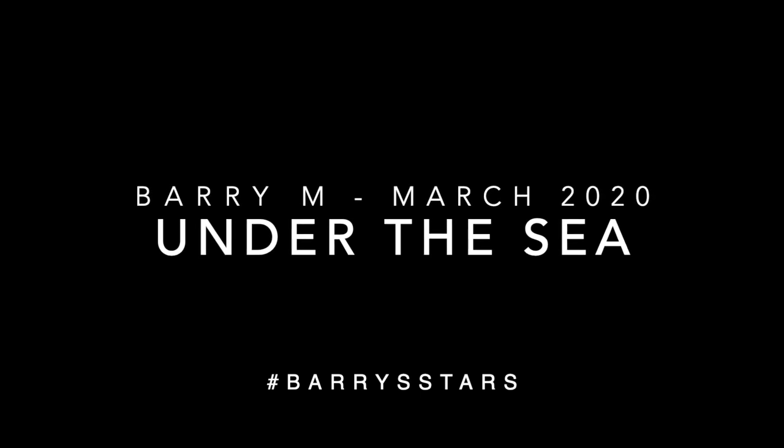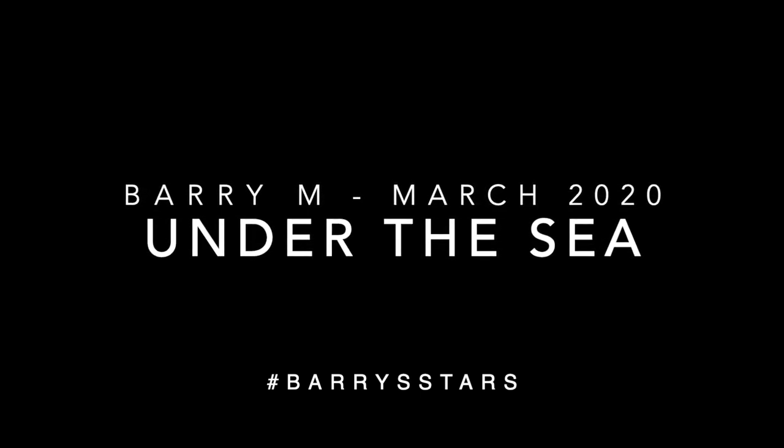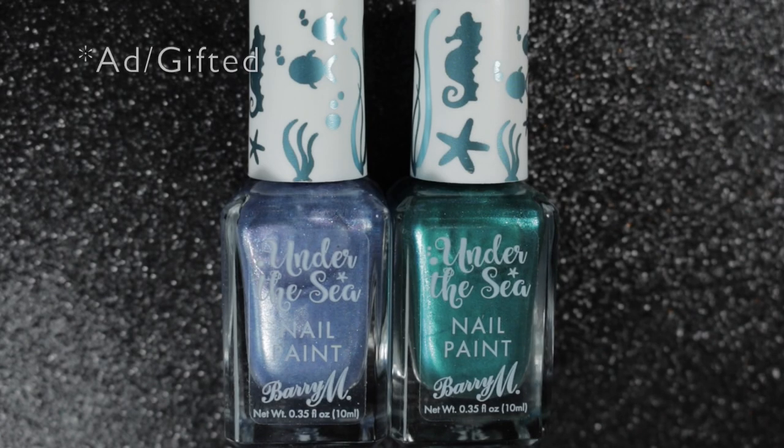Hi, it's Amanda, the Nail Polish Hound, and welcome to this video where I'm going to show you this second release from Barry M. This is a set of two of the under-the-sea nail polishes.